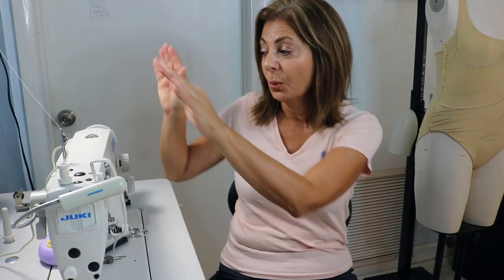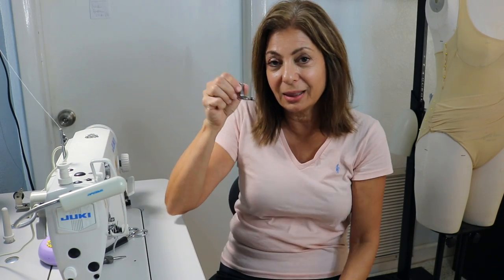Hi, Susan here. I'm going to attempt to do a rolled hem with three different types of fabric with my new Juki industrial sewing machine and this foot.